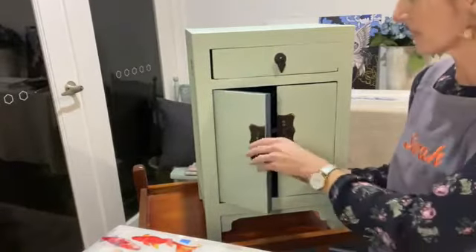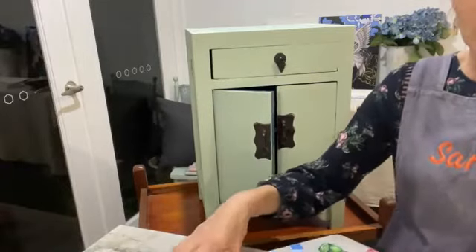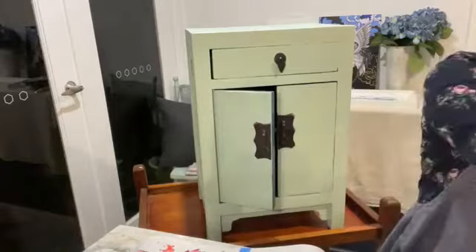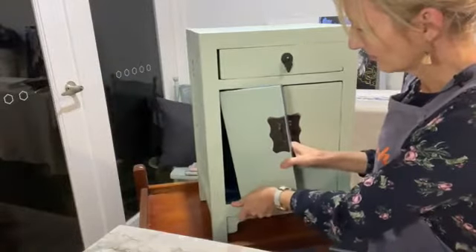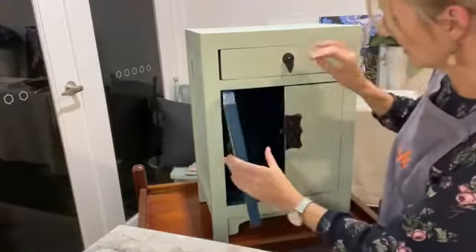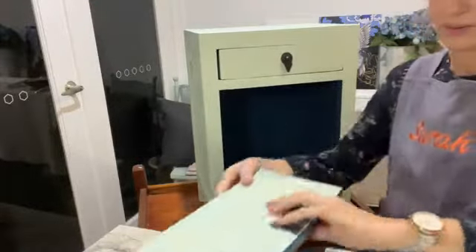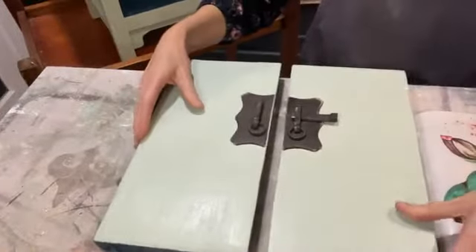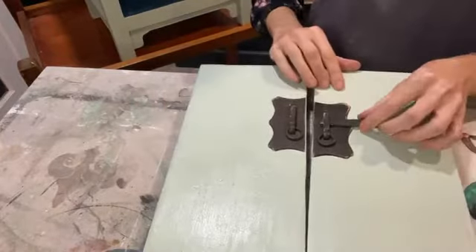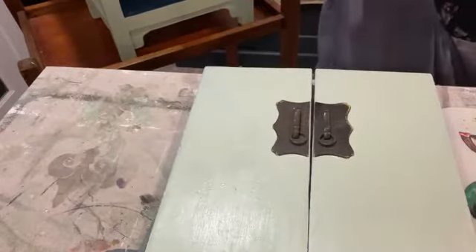I think what will make tonight easier for you to see is that I'm going to take these doors out so that I can put the transfer on them flat, and then slot the doors back in. This is where I'm going to put my little fishies. I'm just going to take this little bar out that holds them together — I keep losing it, so I'm going to put it in the drawer so I know where it is.